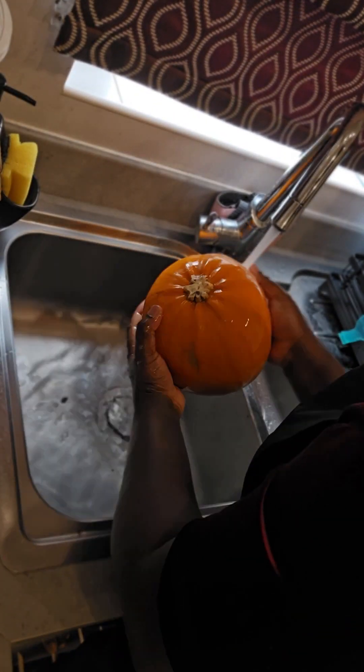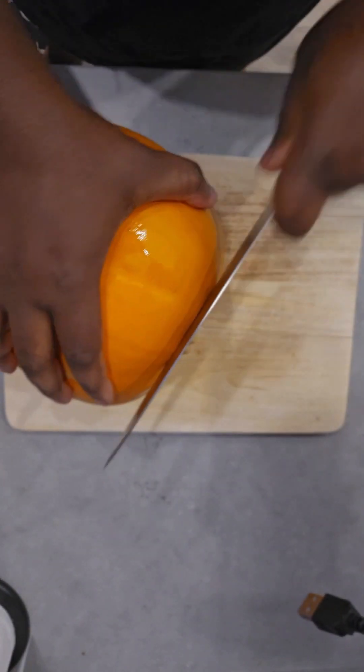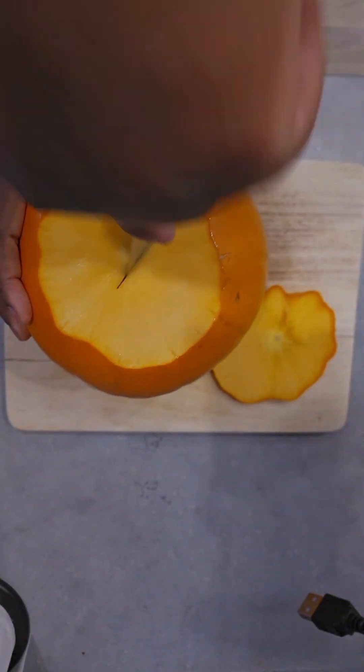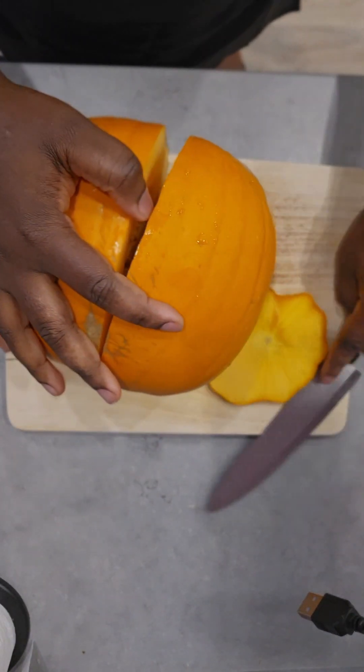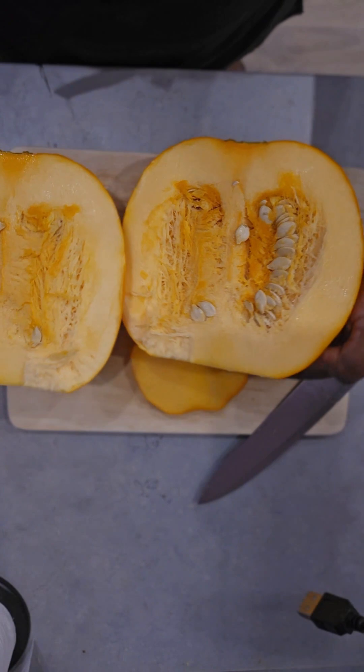Remove every sand, dust, or any dirt on it. Then you clean it dry and take it to your chopping board. First thing I did was to take off the head of it, then I cut my pumpkin in half. You can see the inside with some seeds, so you want to take away the seeds.